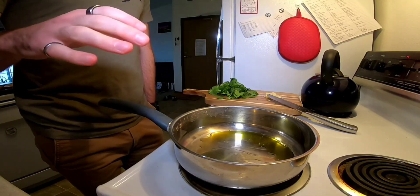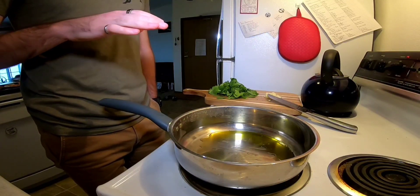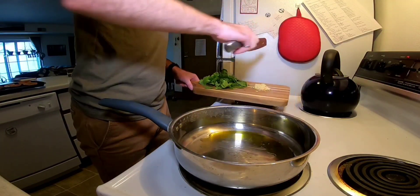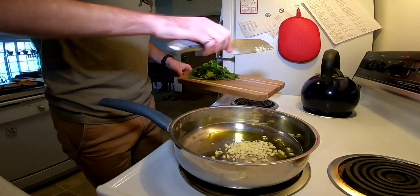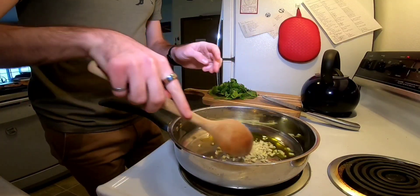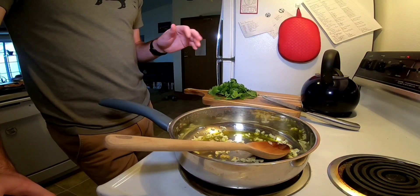The butternut squash is done — I pulled that from the oven. We're going to let it cool for a moment, and while it's cooling we're going to get started on our spinach filling. I've got some olive oil heated up over medium. I'm going to throw in some minced garlic and let this cook a little bit. Once it's fragrant and cooked down a little, we're going to add some rough chopped spinach and sauté that.